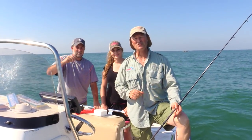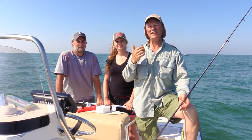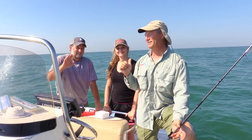Hi folks, it's Evo here from Thunimus Lure Company and welcome to today's episode of Thunimus Fishing Tips. We are out here in Colchester, Ontario on the western basin of Lake Erie, supposedly the walleye capital of Ontario — at least that's what the sign said. And I'm here with Steve and Chanel with me today.